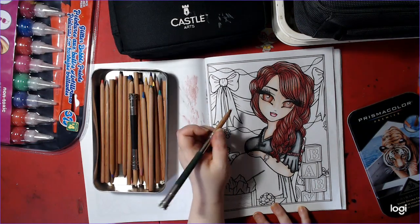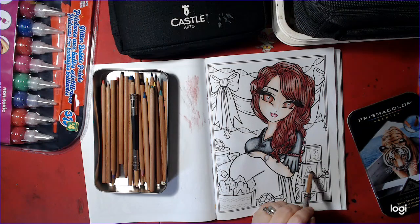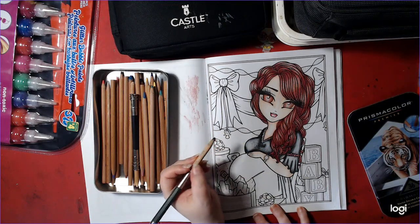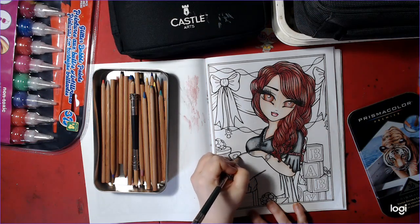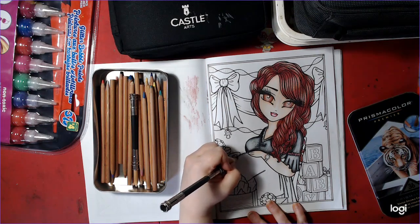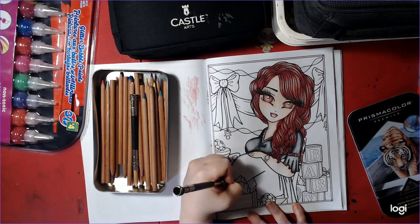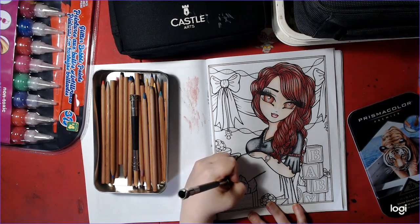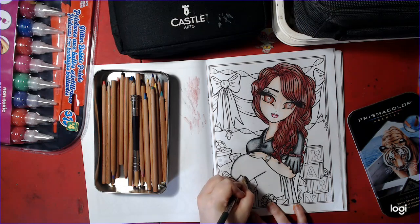What I want to do with the glitter is, I was thinking of doing the bows and the baby blocks — letter blocks. We'll see. Right now we're not streaming with the coloring because we want to work on our diamond paintings. So I thought I'd do a color-in chat for everybody so you're not missing out on the coloring.